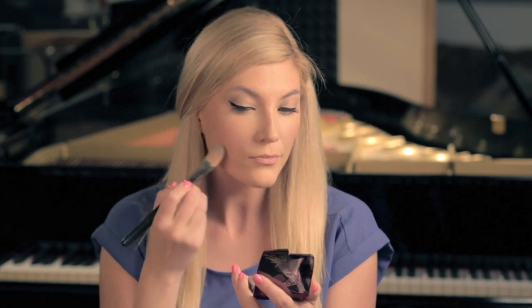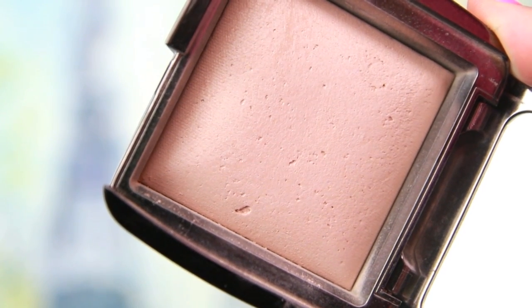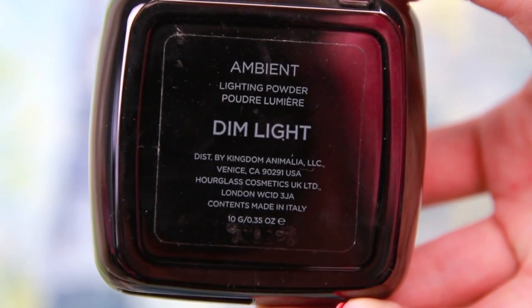This color is really, really pretty — it gives the perfect flush and it works for almost every single skin tone. I'm using my foundation brush to pat around the edges of the blush to blend it in, and this helps to give you a really radiant, lit-from-within look. To add a little glow, I'm using Hourglass Ambient Lighting Powder in Dim Light with the Sephora 53 brush. This brush is a unique shape that's perfect for highlighter and bronzer, and I'm applying the highlighter on the top of my cheekbones and across my face where the light would naturally hit.